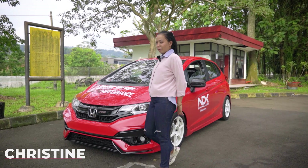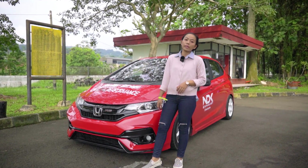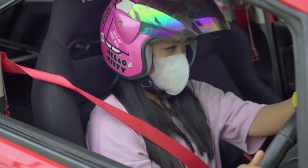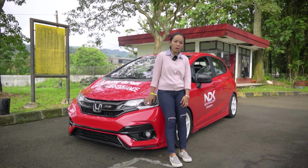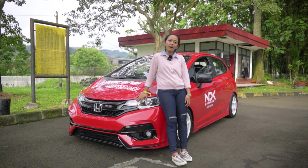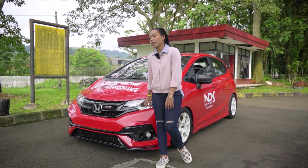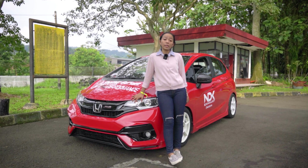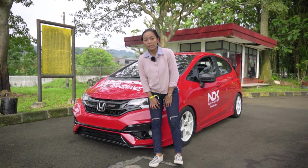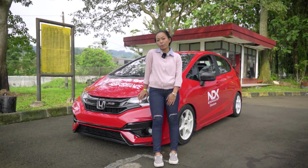Halo guys, balik lagi bareng gue Christine sebagai CEO dari Stickpad Holder. Hari ini gue lagi ada race di Sentul Bogor, ke jurnal putaran 3. Hari ini gue bakal mereview mobil yang sering banget gue bawa untuk race. Sebelum gue mereview ownernya, pasti banyak yang belum tau apa itu Stickpad. Stickpad adalah kedudukan plat nomer yang tidak menggunakan frame ataupun baut.